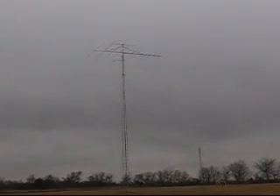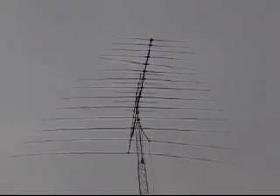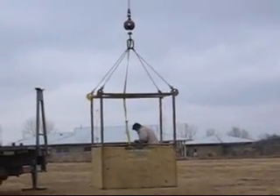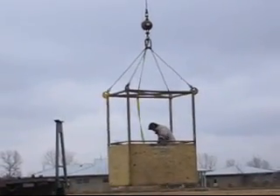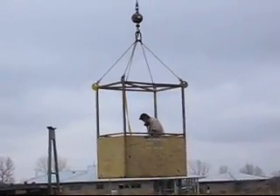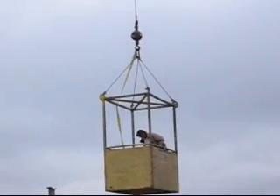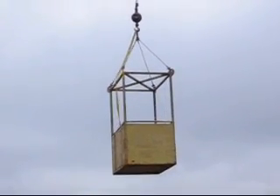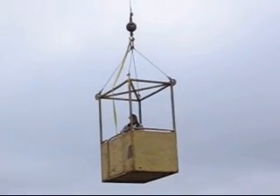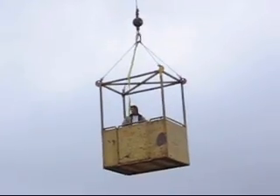Hi, this is Mel, WA5UTK. I wanted to produce this video showing Tim, KE5CFZ, being raised up on a crane that had a cage on the end of it, going up to repair this 14 element log periodic that's owned by Dave, W5SV, who lives just outside of Austin, Texas.